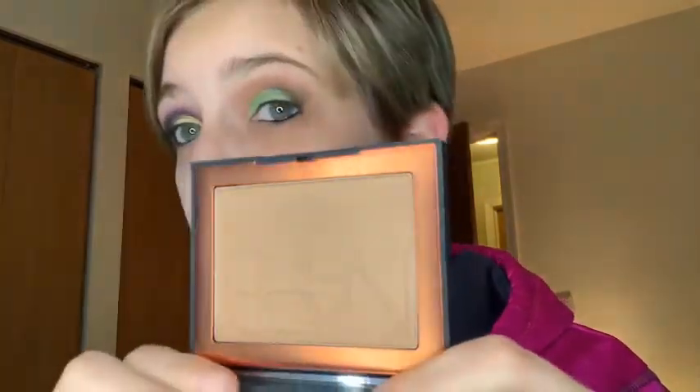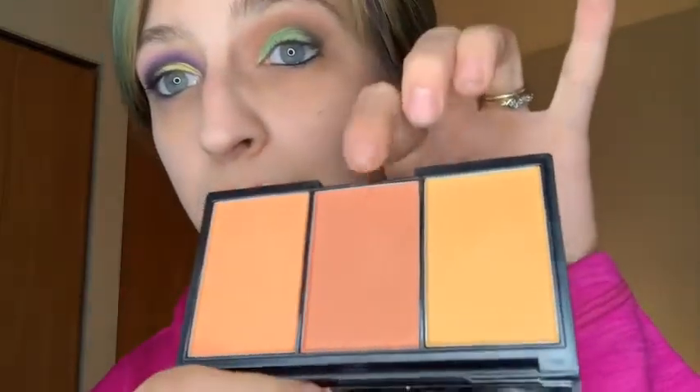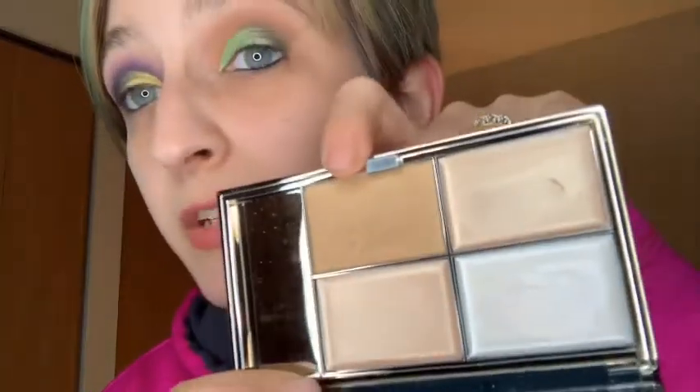I changed out my bronzer — we're using NARS Laguna. I got a new blush this week, courtesy of Ross. I'm wearing this mineral shade — I like the orangey tones, it's the only one I have like this. For highlight, I also picked up another Sleek item — it's like three dollars and some change. I put this down first and went over it with this one. Fully blinding.